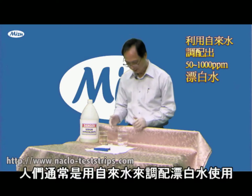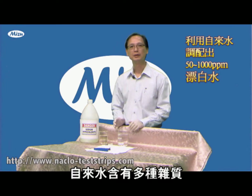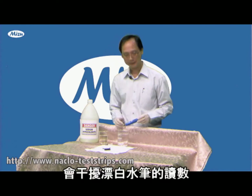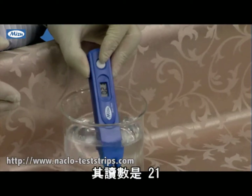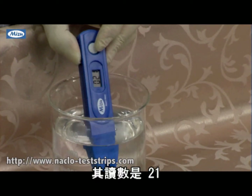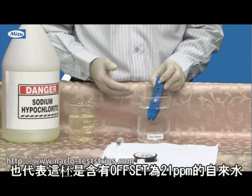People usually use tap water and not pure water. Tap water includes a lot of material — minerals and inorganic compounds — so it will interfere with the reading of this meter. This is the tap water and the reading is 21. We call this number the offset. So this water has an offset of 21.